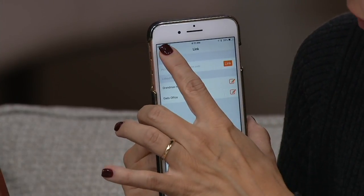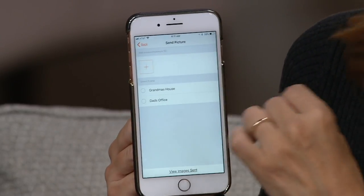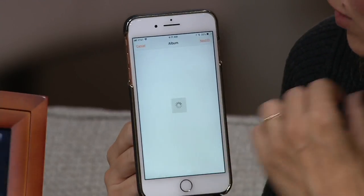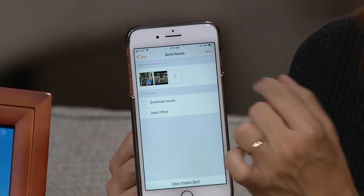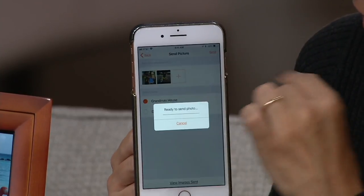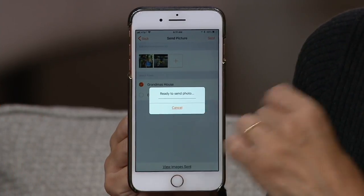Once you have it paired, go back to the home screen, hit Album, and when you hit Album you have access to all the photos on your device. You can bring up all the photos — if I want this one and this one, I choose two photos I just took, and I can say send it to grandma's house. It's sending right now. What if I have a Canon Rebel camera? You can use your SD card with that and pop the SD card in. So it works both ways.